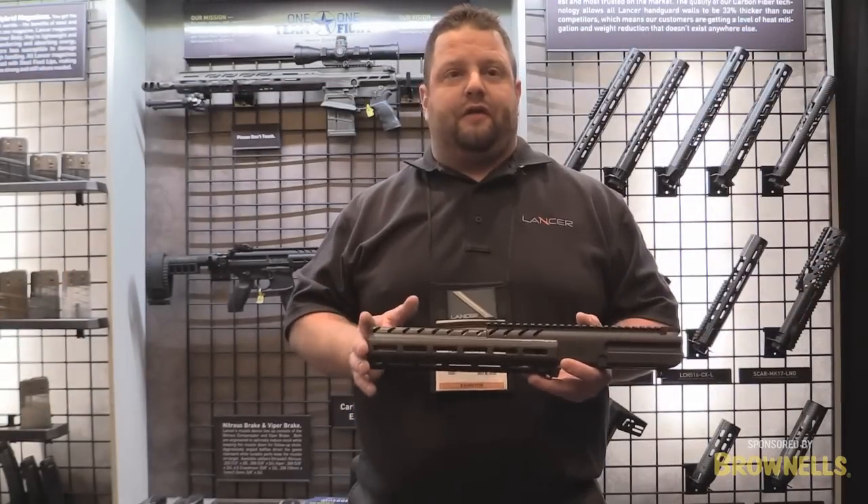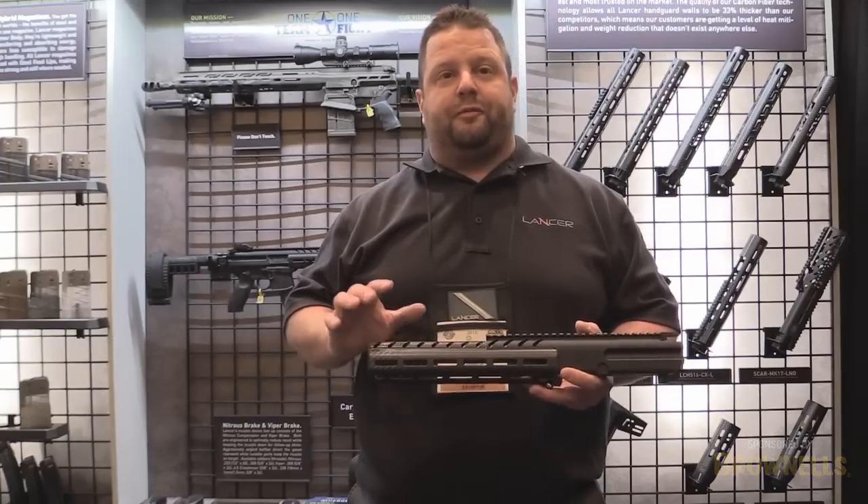This here is the 10-inch version of the MPX handguard. Again, it's going to be available spring 2016.